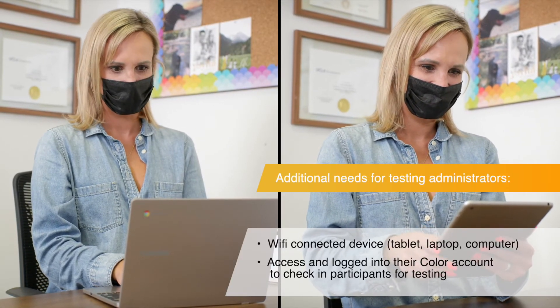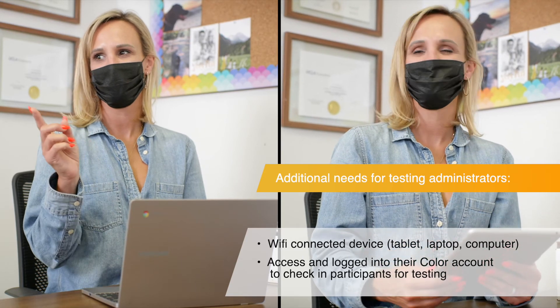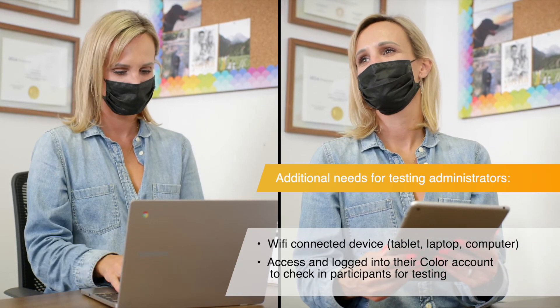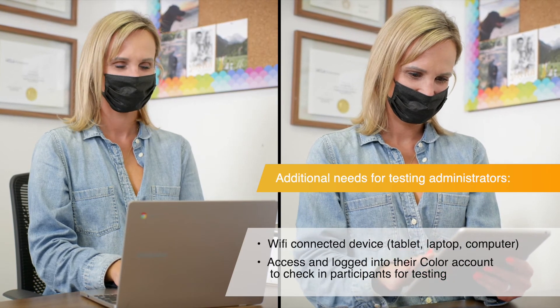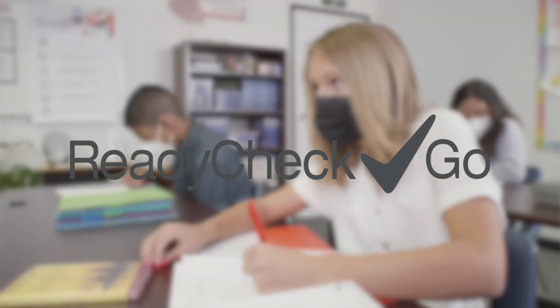In addition to the testing station, the testing administrator will also need a Wi-Fi connected device, such as a computer or tablet, to access their account and check in participants for testing.